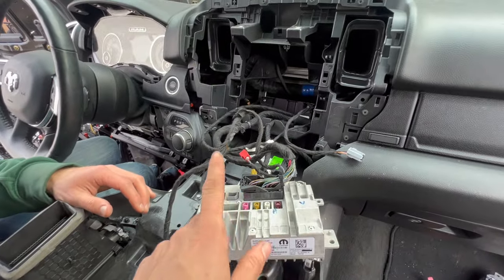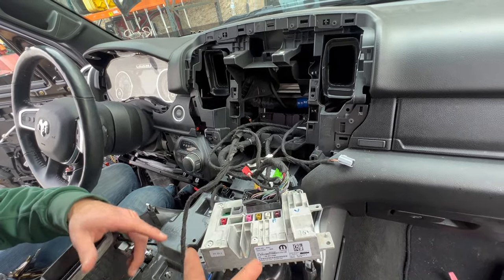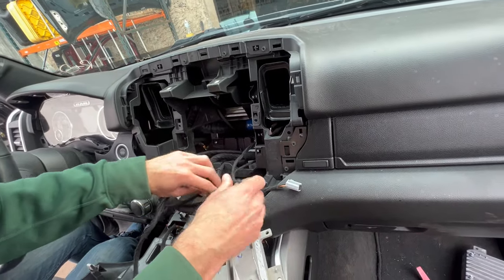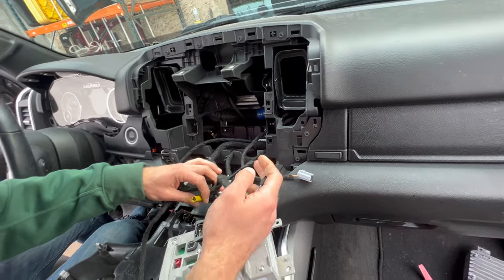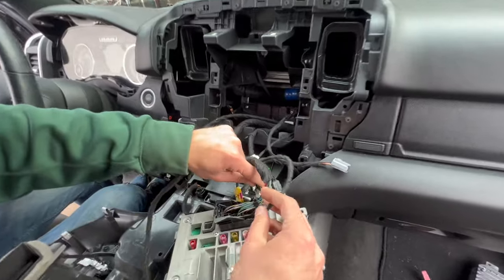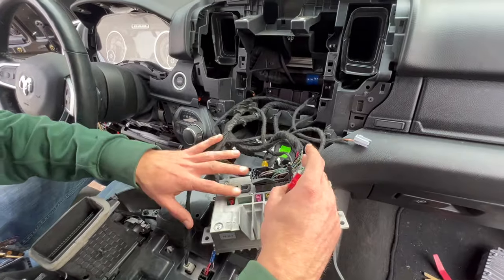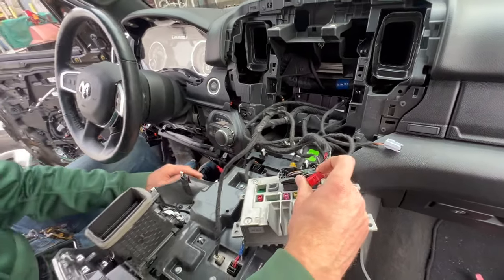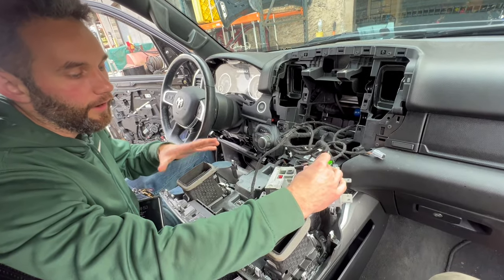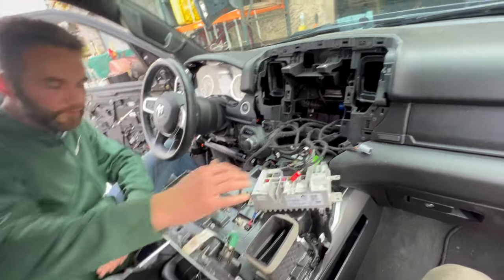Also, you can do upgrades like a WiFi antenna, GPS antenna, satellite radio, or SiriusXM. You can add all of this to your car if you don't have it — you just need the right wiring. This vehicle has regular antennas. We might be adding satellite from our parts, and we're also thinking about adding an amplifier with a subwoofer, which would require changing the whole wiring system under the seats.